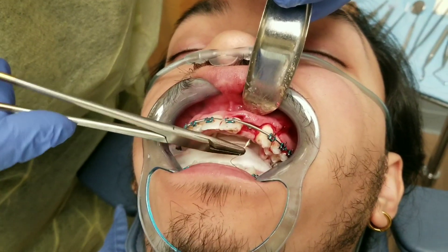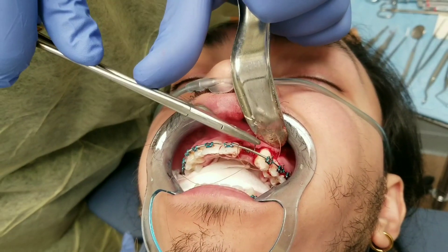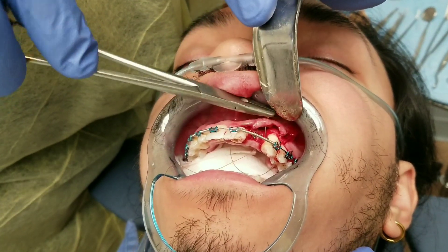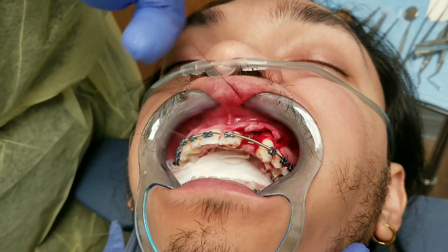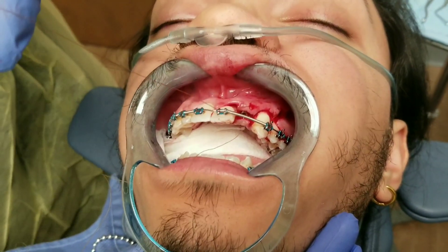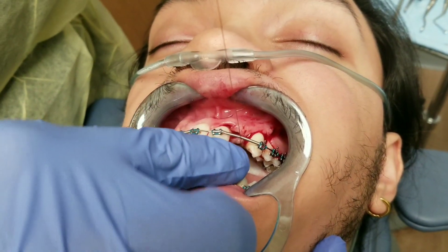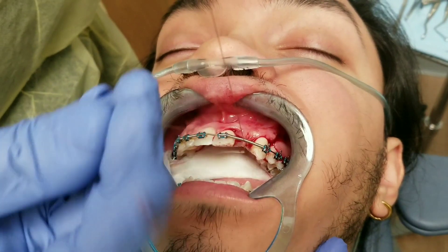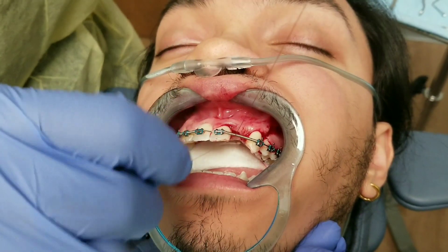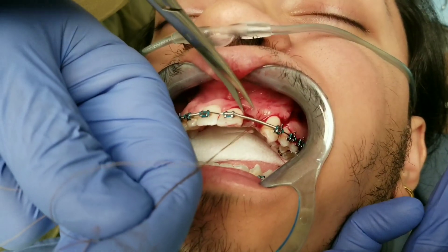Now I'm going to begin closing the case. I'm using a 4-0 chromic gut suture on a cutting needle. For a case like this where there's not any tension on the wound and my stitches are going to be in the attached gingiva, I don't have a problem using a cutting needle. This is called a one-handed tie and I'm using my finger to push that stitch all the way down to be sure it's tight — that's the best way to do it. You don't want to pull the ends of the string way away from the knot; you want to use your finger to push it down.